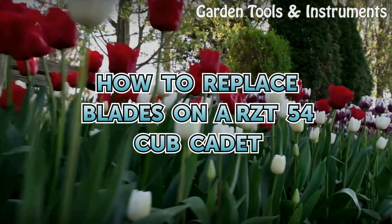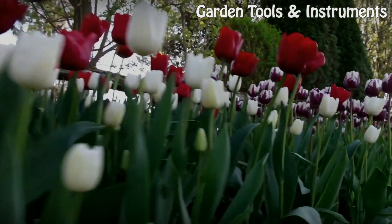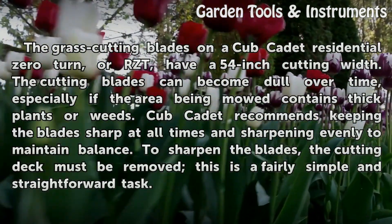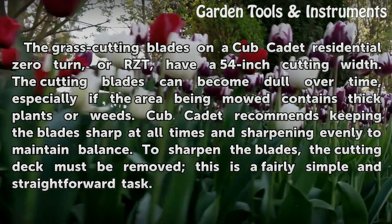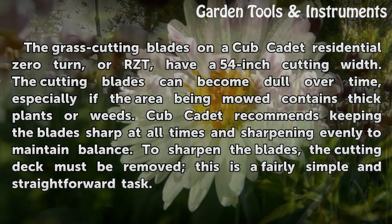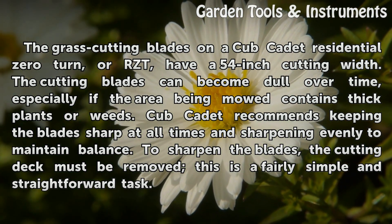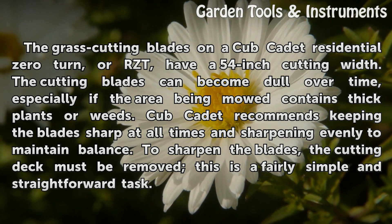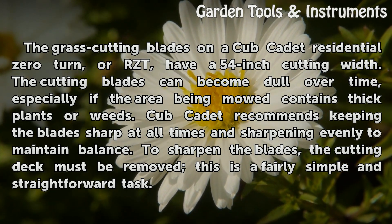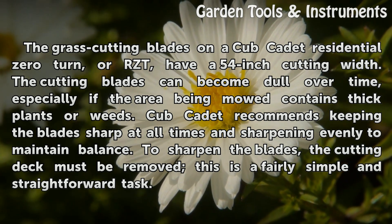How to Replace Blades on a RZT-54 Cub Cadet. The grass cutting blades on a Cub Cadet Residential Zero Turn, or RZT, have a 54-inch cutting width. The cutting blades can become dull over time, especially if the area being mowed contains thick plants or weeds. Cub Cadet recommends keeping the blade sharp at all times and sharpening evenly to maintain balance.